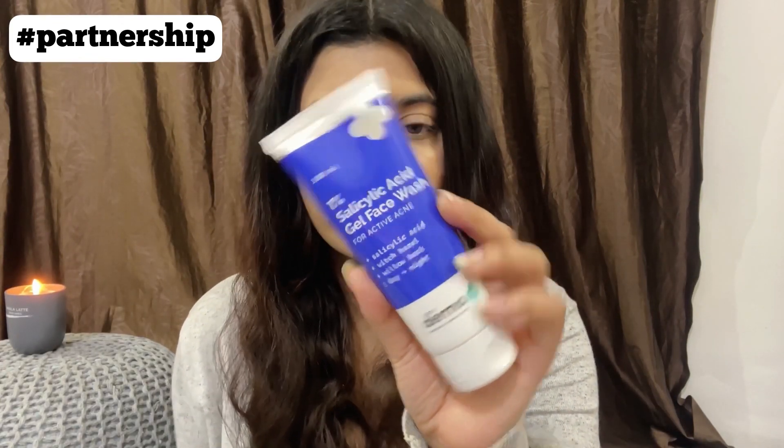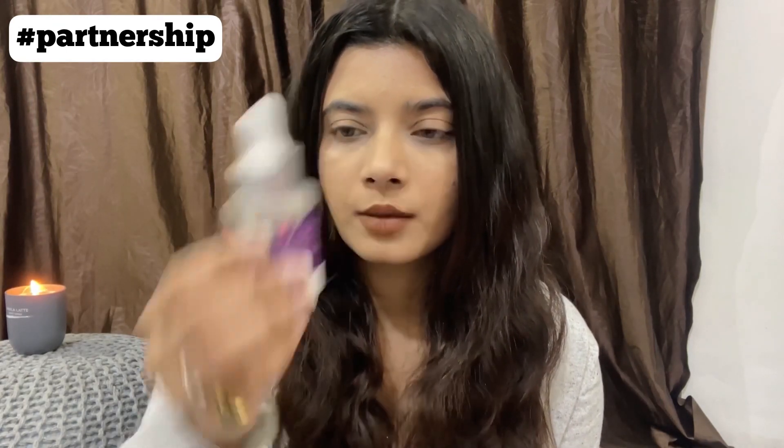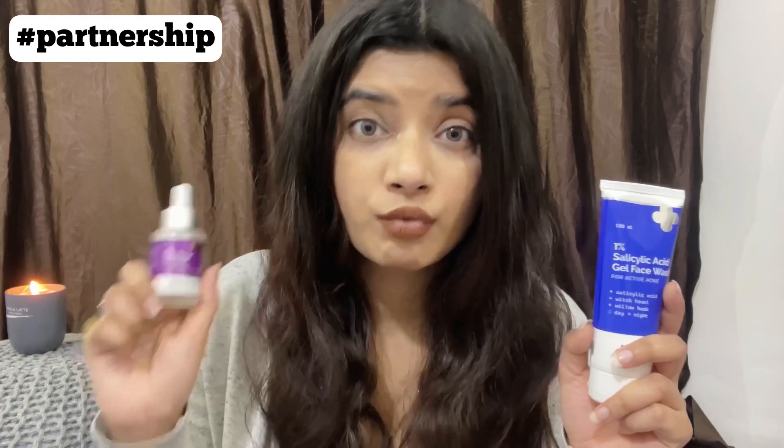I have two products from Dermaco: the first is the 1% salicylic acid gel face wash, and the other is the 2% salicylic acid face serum from Dermaco. I've been using these on and off — the face wash on alternate days and the serum once a week, because my skin is pretty sensitive and cannot take exfoliation more than once a week.